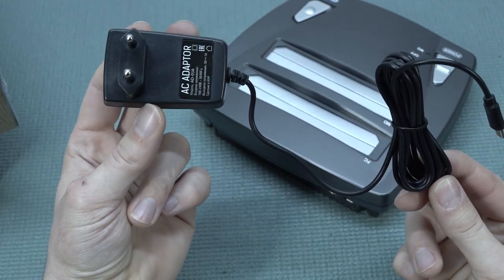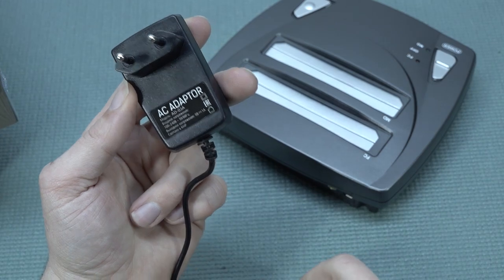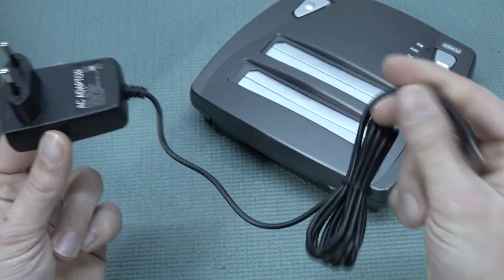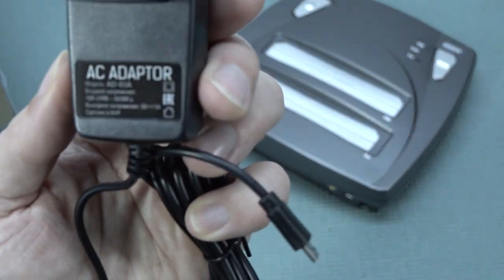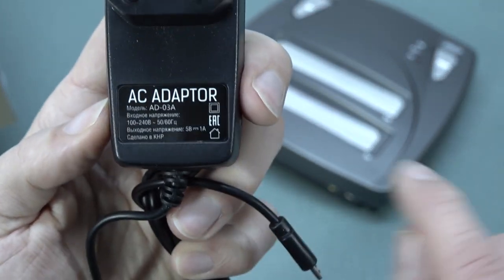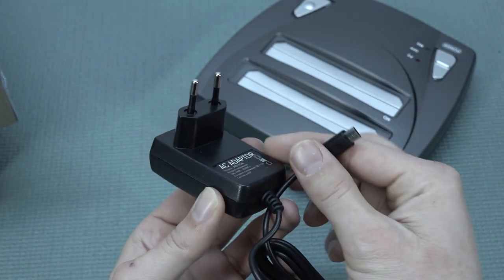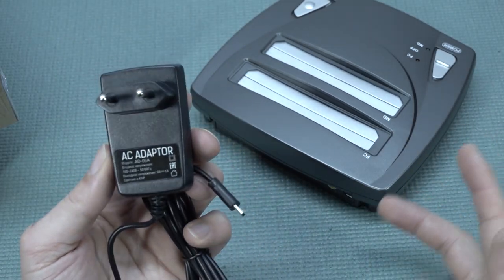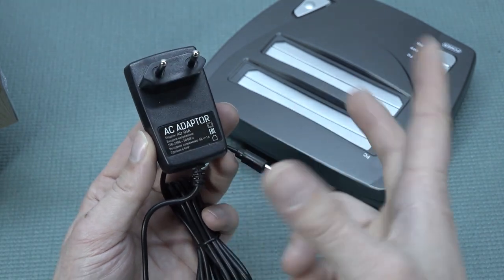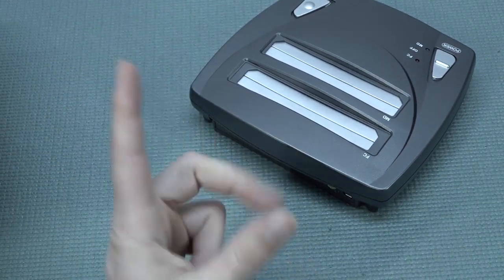When buying these things from AliExpress, always check which version you're getting. Double check if you're getting the European or US version. These power supplies are multi-volt — 100V to 240V — so it's really just about the plug. Since it's micro USB, you can probably even use a normal phone charger. It only draws one amp, so that's not much. The HDMI cable included is very long — not going to need it, so that goes back in the box.